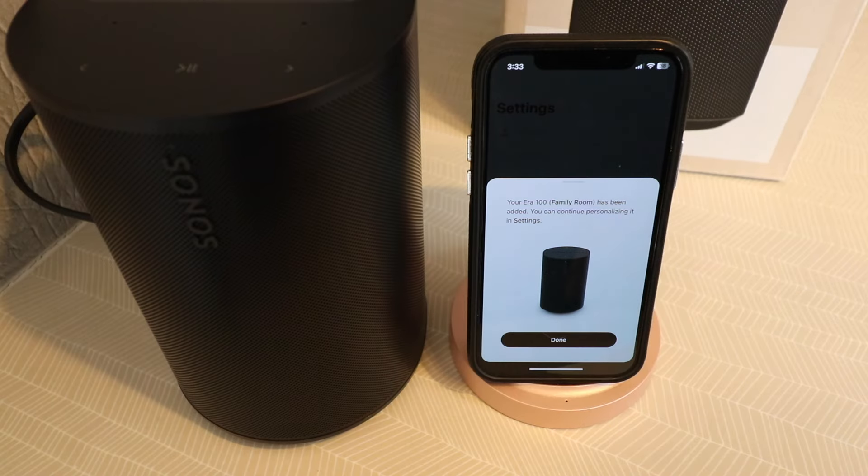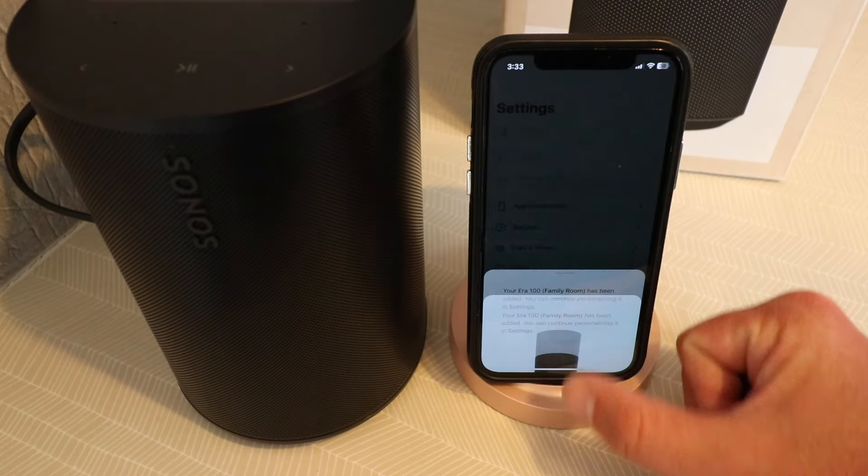It took about a minute for the Sonos Aero to update, and now it is complete. We're going to click done.